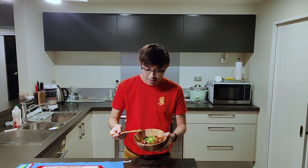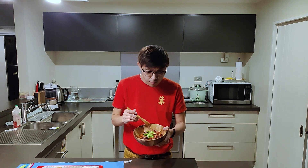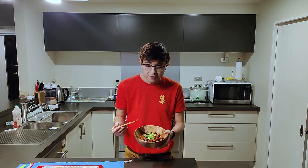I think it's time for a taste test. It's actually not too spicy. So I guess the key here is: if you like it more spicy, you can add more chili pepper. But if you prefer it not to be too spicy, then reduce the chili pepper.